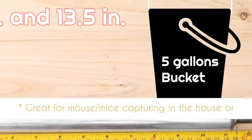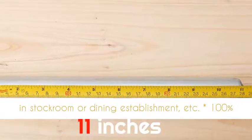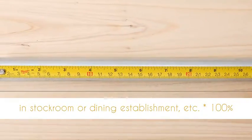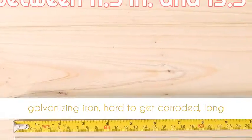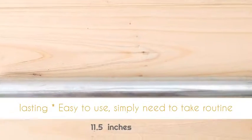Great for capturing mice in the house, stockroom, restaurant, etc. 100% brand new and high quality, made of galvanizing iron, hard to get corroded, long lasting, easy to use.